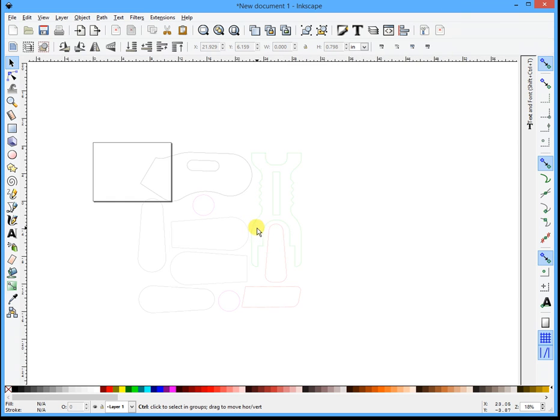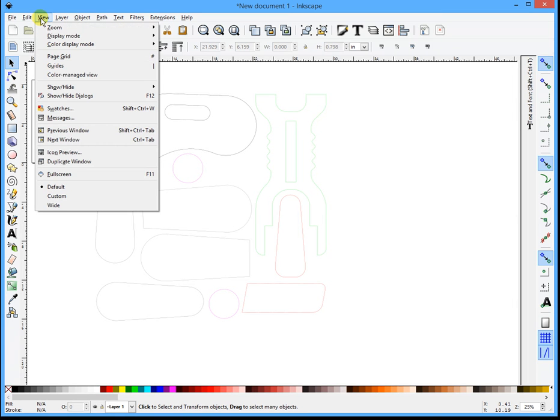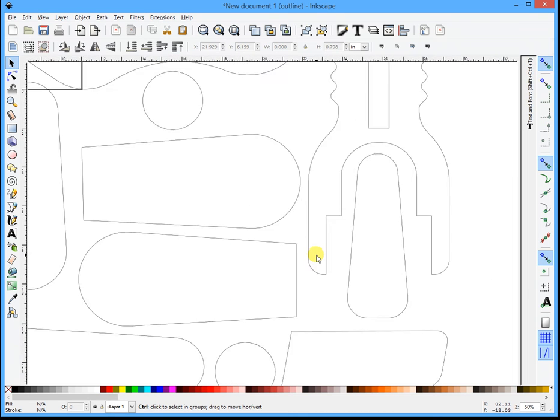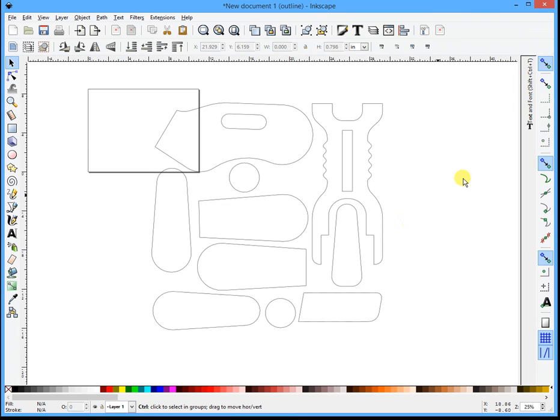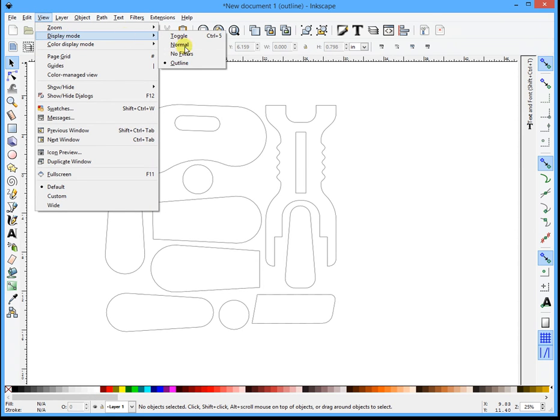Another thing you can do to sometimes spot stuff like that before you start is to go into the View menu, Display Mode, and go to Outline Mode. Sometimes that will bring other stuff into light that you won't normally see. But anyway, the rest of it looks pretty good from what I can see right now. So let's get on - let me go back to View, Display Mode, Normal.